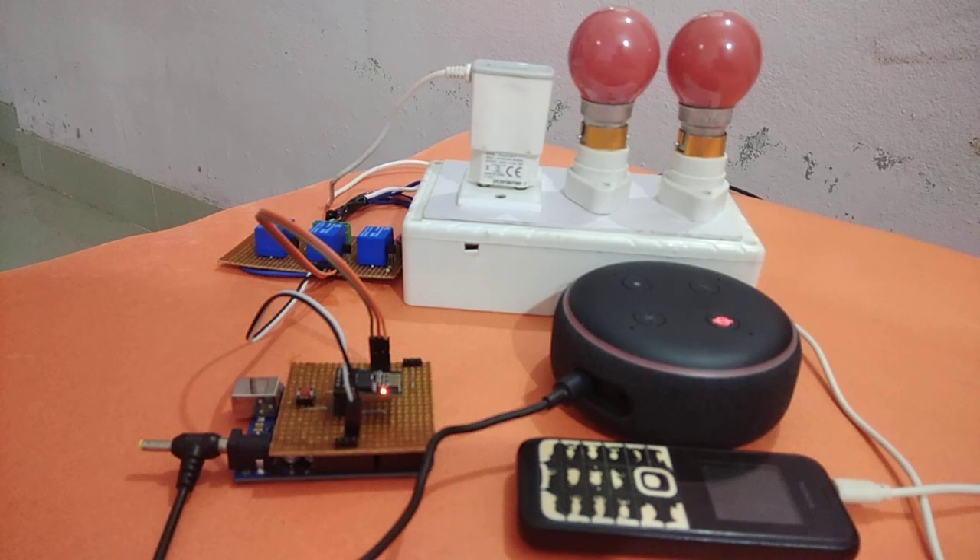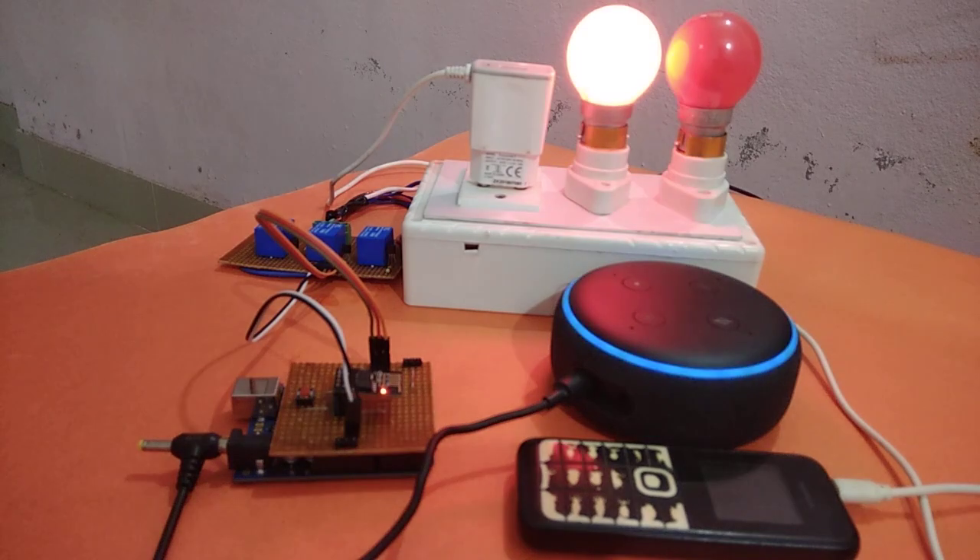So let us see the demonstration. Alexa, turn on bedroom light. Alexa, turn off bedroom light.